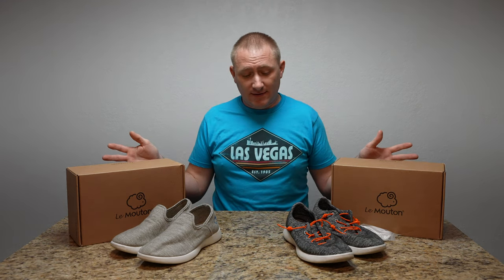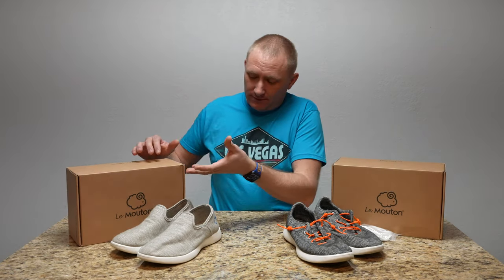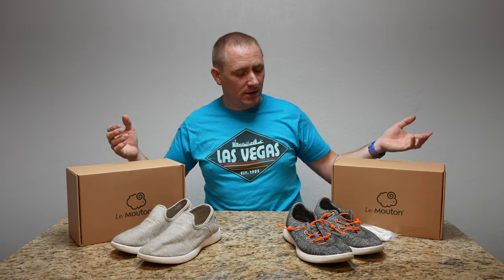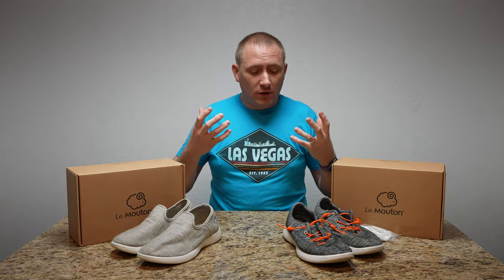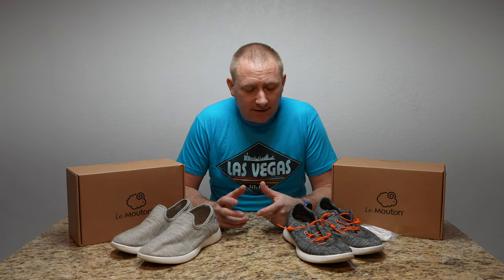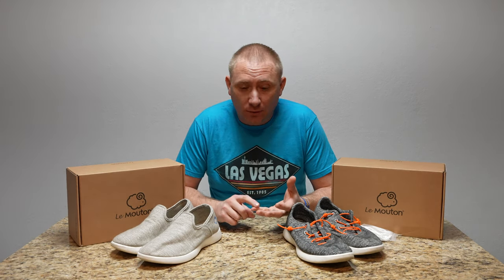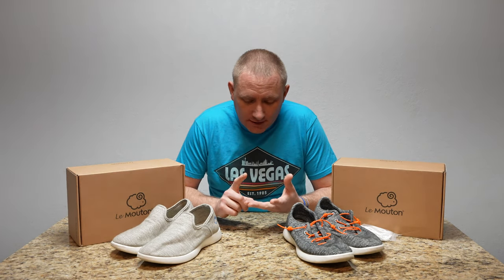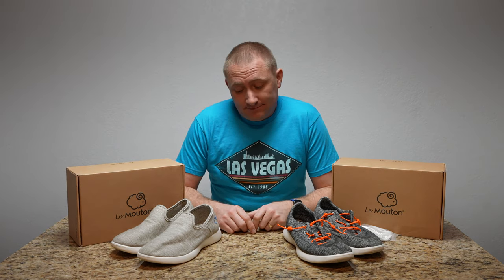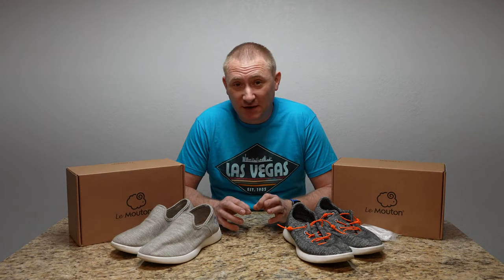Today we're taking a peek at some shoes — a couple pairs from Les Moutons. They are a wool-based, lightweight, highly breathable shoe, as the French name suggests. I decided to ask for this review for traveling purposes: lightweight, easy on and off, breathable, and comfortable. They came through and I am very impressed.